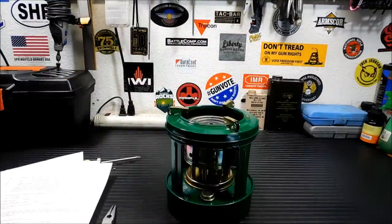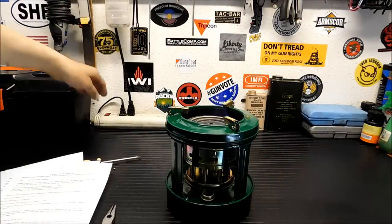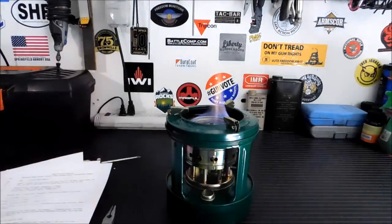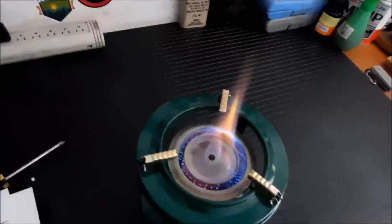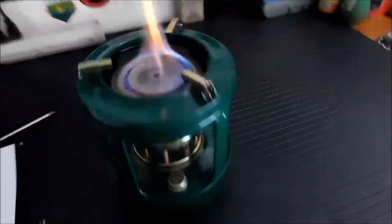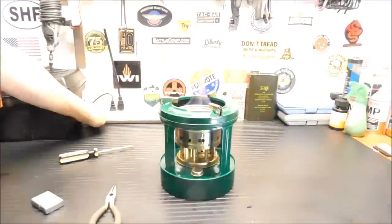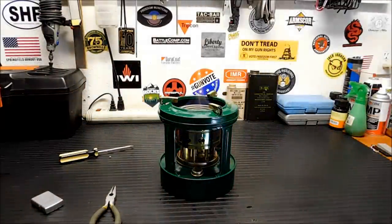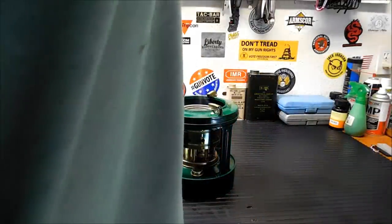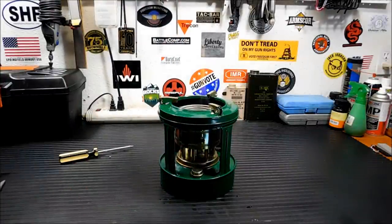It's definitely still burning. Let's hit the lights and see if you can see the blue flame inside — all those little jets coming in. Now what I want to do is put some water on. We're going to do two cups and we're going to time it and see how long it takes to boil.